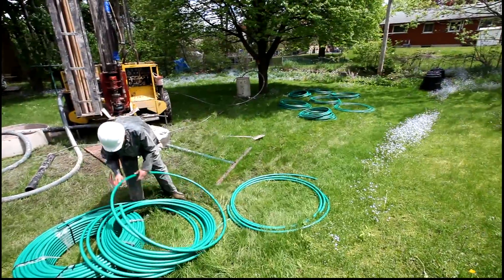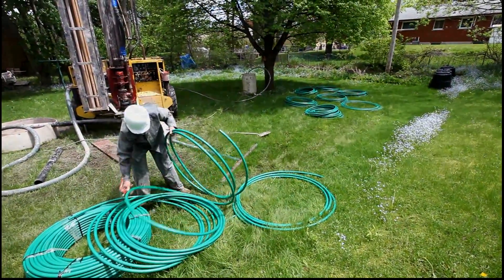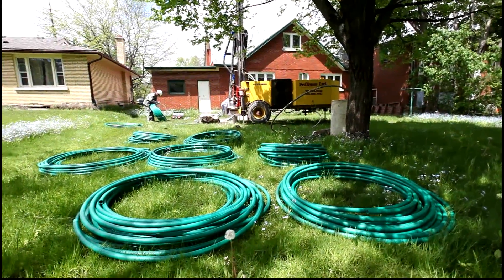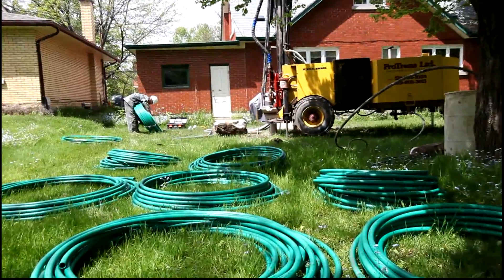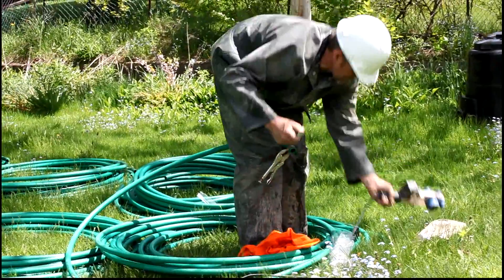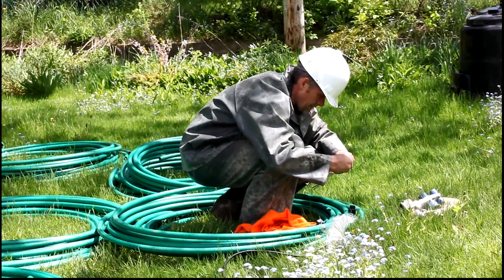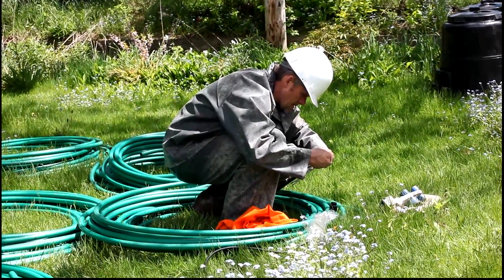He's laying out the pipes now so that he can put the U-joints on the end to insert the pipe into the ground. Here you see Peter fusing the PE100 geothermal pipe, putting a U-bend on the end so that two sections will go down the hole.